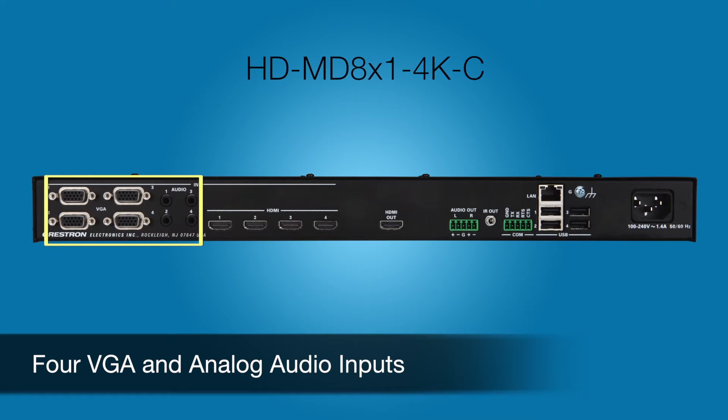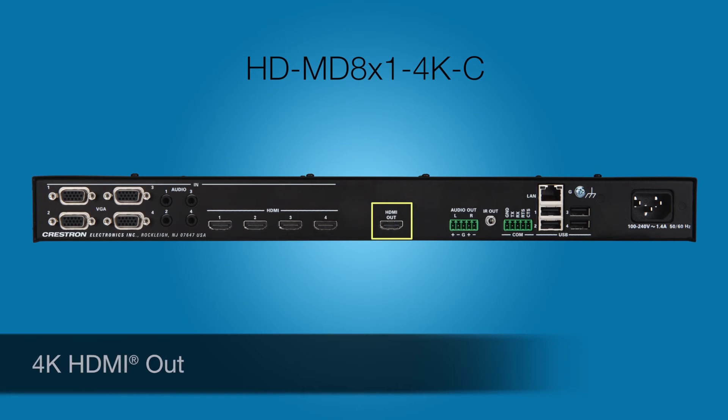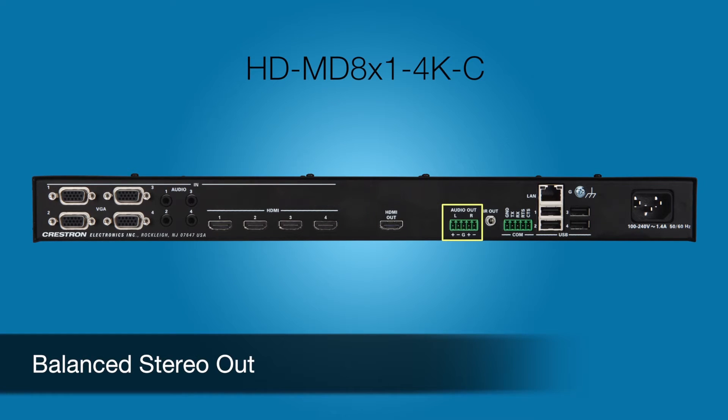Each model features four VGA analog audio inputs and four 4K HDMI inputs. There's one 4K HDMI output and a balanced stereo output. The switchers can extract the audio and route it to either the digital output or the analog output, or both.